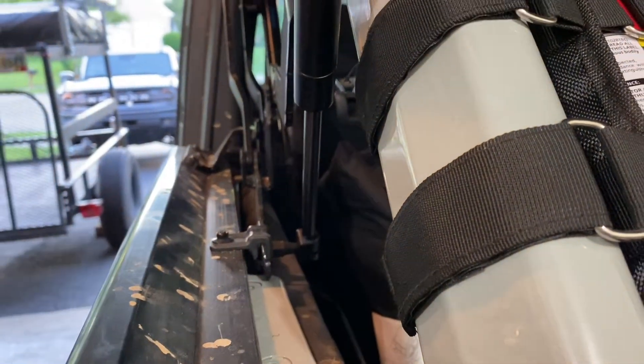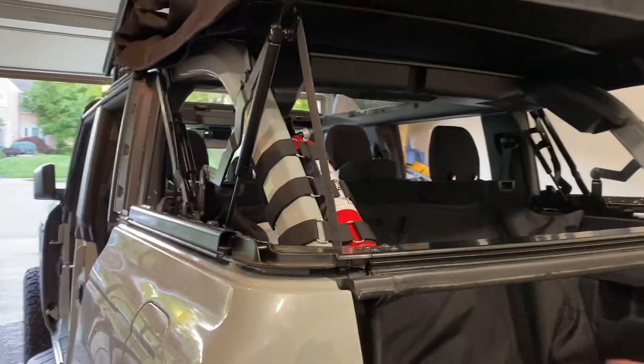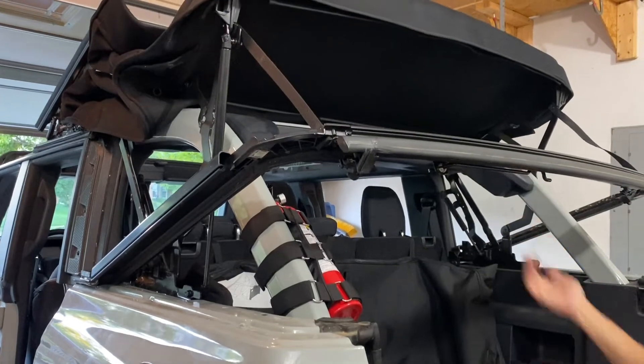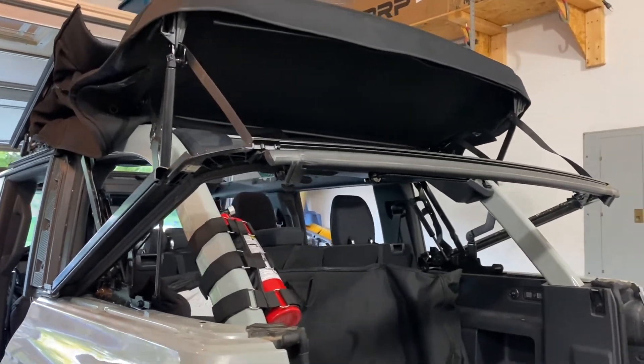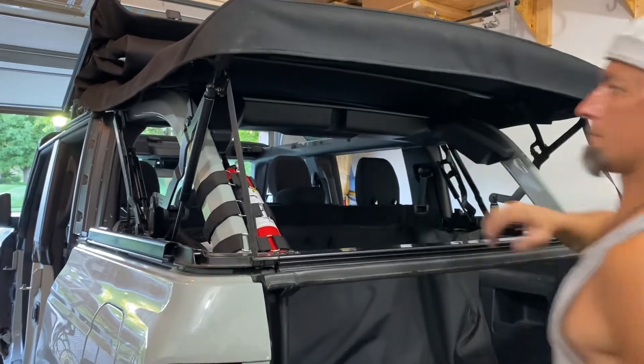We have the strut bolt down at the bottom. We tested this a few times — up it goes by itself. Now we're going to work on the passenger side. It is a little firmer to close but it will latch.